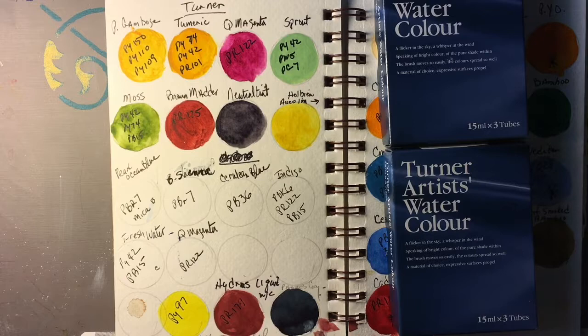Good morning, everyone. This is Diane Murray at Southern Art Gallery, and today we will be looking at Turner watercolors. Cherry has a great sale on the Turner watercolors right now, so I went ahead and picked up a few colors from Turner that I do not have, and one that I do.